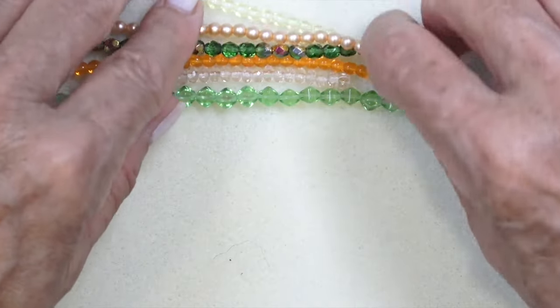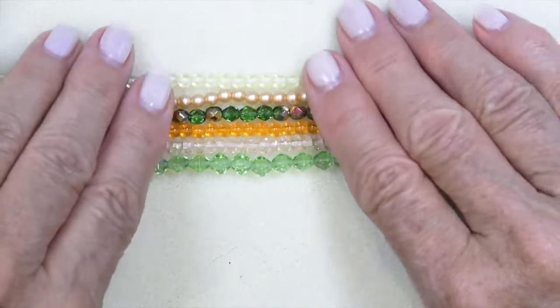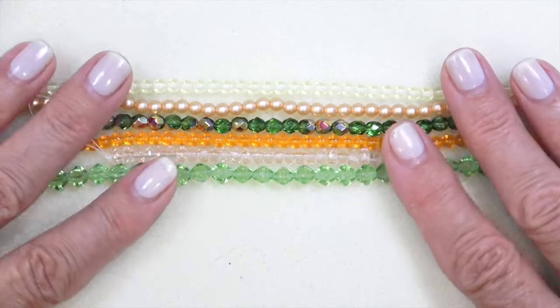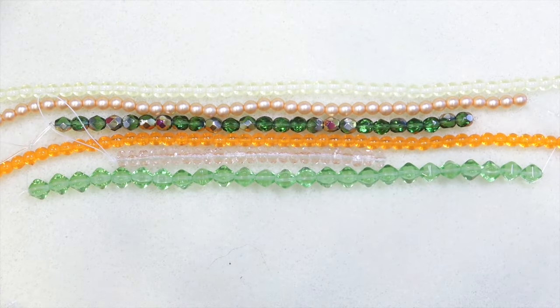I'm telling you, this is just the best deal around. If there's a beader in your life who's getting into beading, this is such a perfect box. Just add a tube of seed beads and you can make anything.